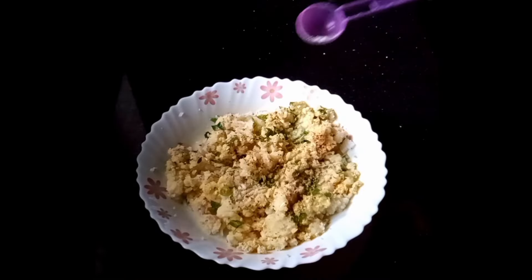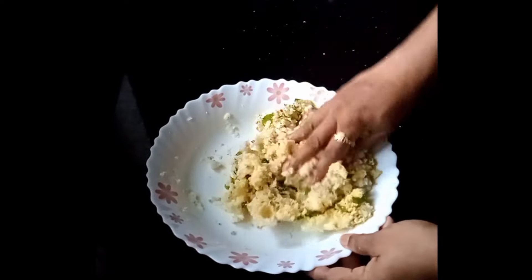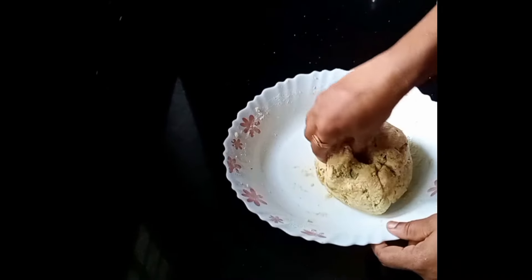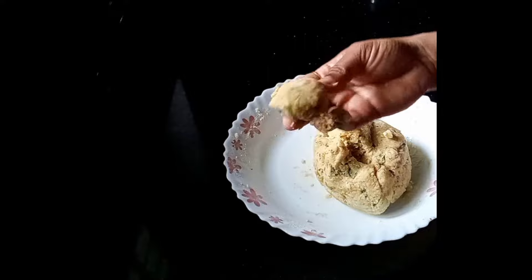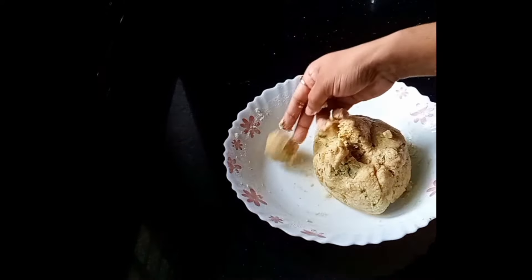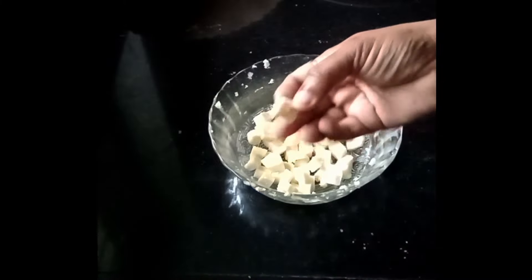Add 1 teaspoon of basil. I will cut it to the top of the pan. Let's take a small piece and cut it to the bottom of the pan. I will cut the pan as well.